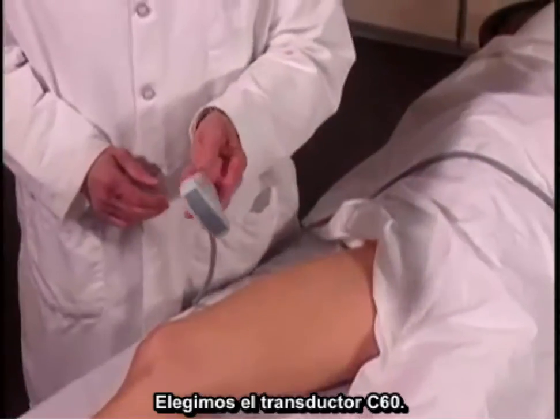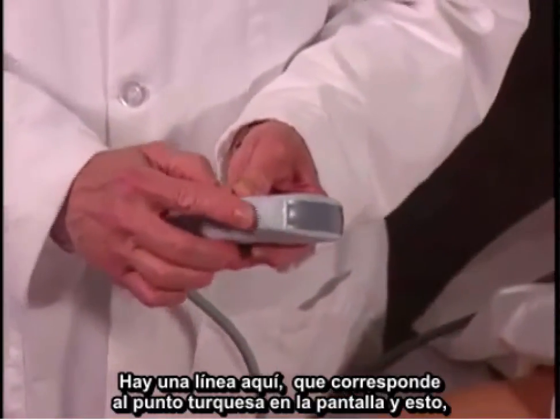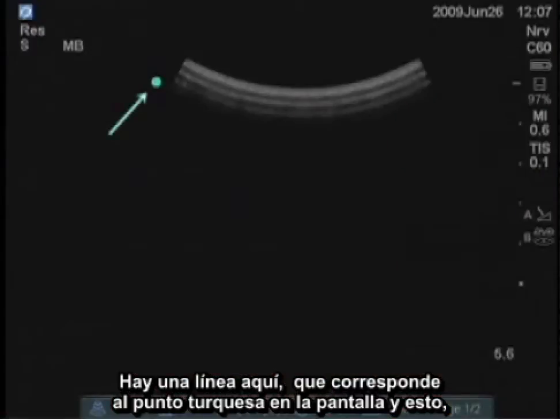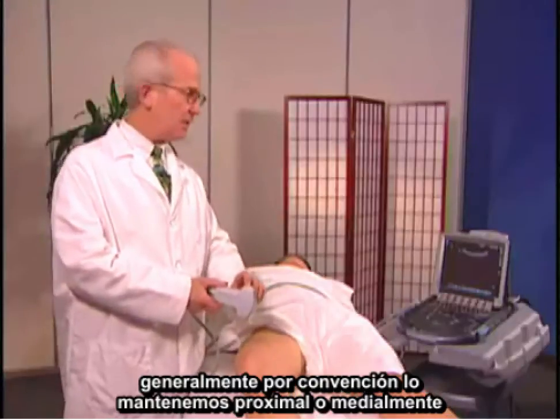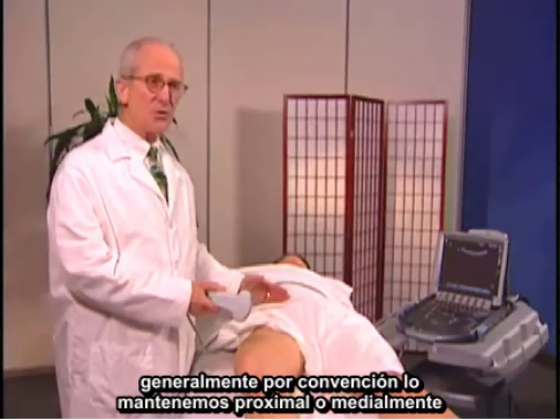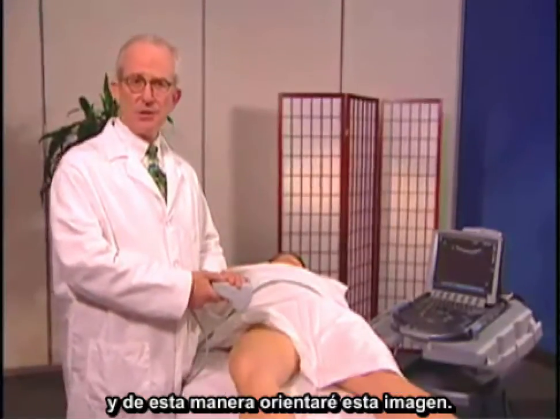I've chosen a C60 transducer. There is a line here which corresponds to the turquoise dot on the screen, and we usually keep this proximally or medially by tradition. That's the way I'll orient this image.